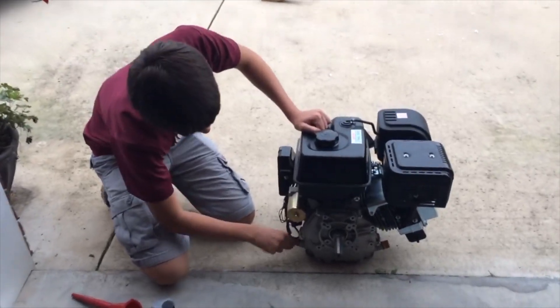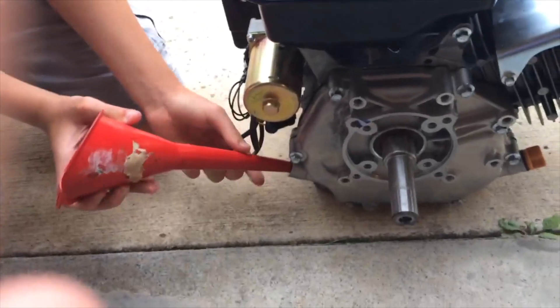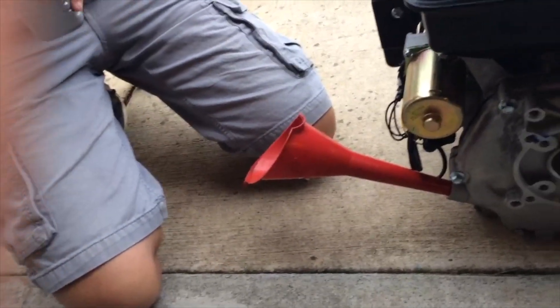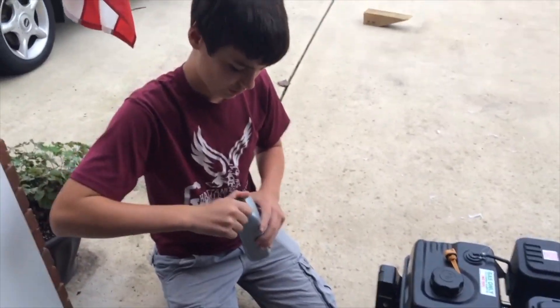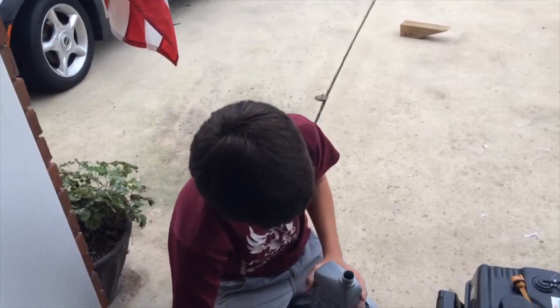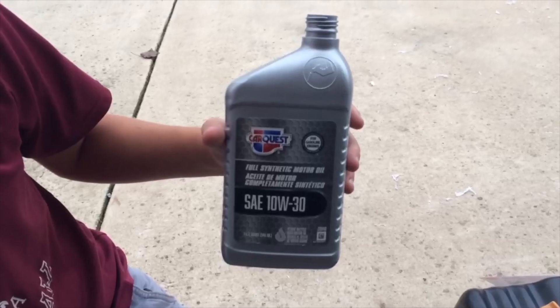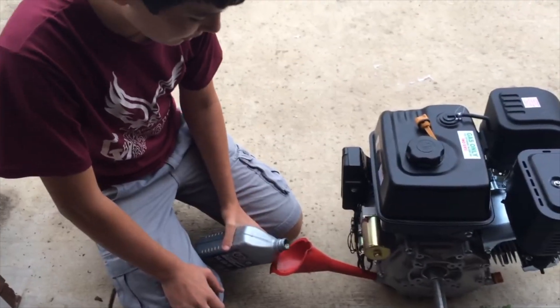I'm going to go ahead and put some oil in it. They don't come with oil, so if you have one make sure you put oil in it — it's pretty important. It takes 1.16 quarts, which isn't a lot. The oil I'm using is SAE 10W-30 full synthetic. It's not complicated — it's not a Lamborghini.